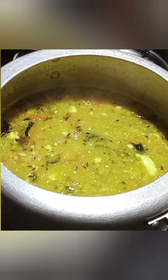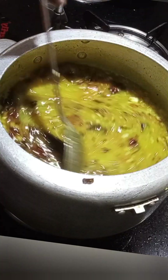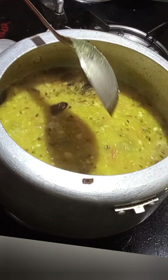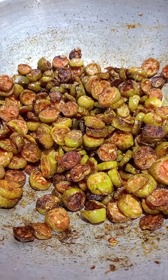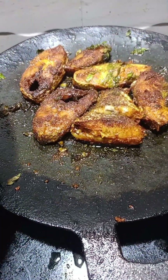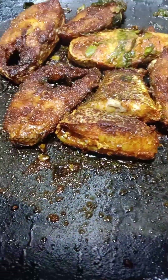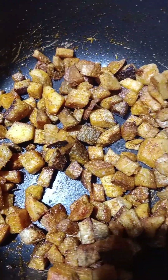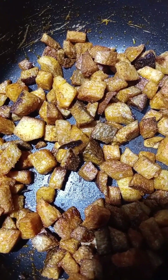Now, let's try the Parppu Kulambu. We will try the Parppu Kulambu to make it easy for us.